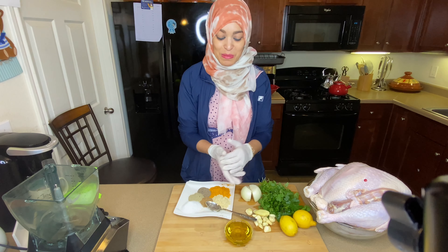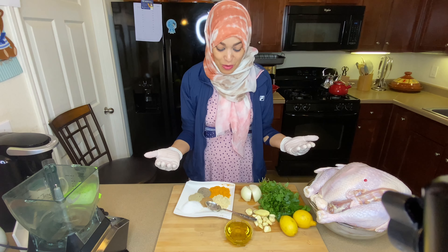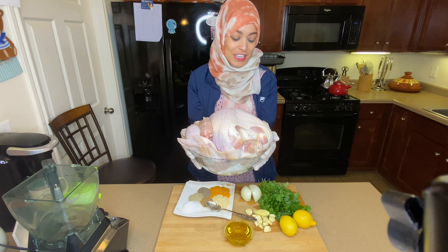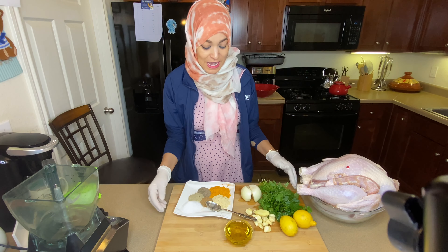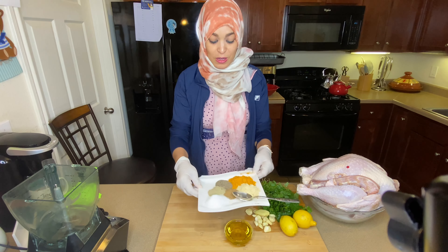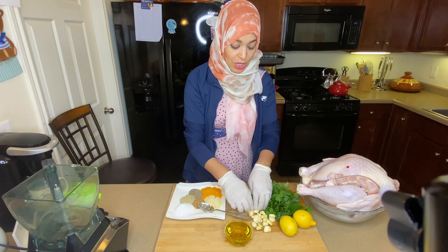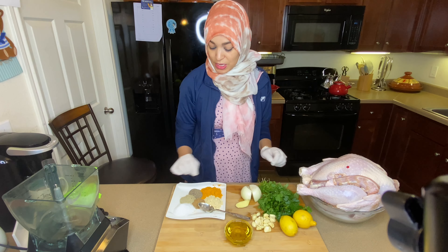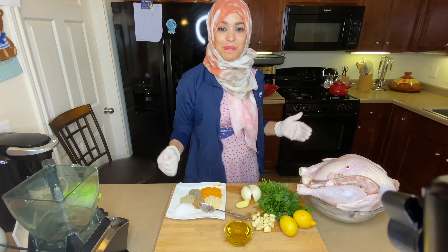Assalamu alaikum, welcome back to Amal's Moroccan Cuisine. Today I'm gonna share with you guys how I make my turkey. My stuffed turkey is going to be baked. Bismillah, I have a whole bunch of healthy ingredients — seasonings, olive oil, onion, ginger, garlic, parsley, lemon juice, and coriander. Bismillah ala barakatillah, let's get to this magic.